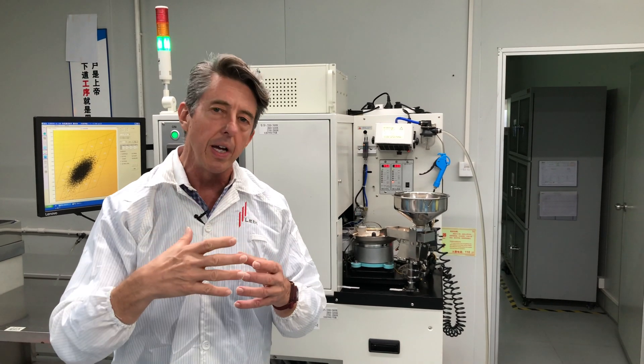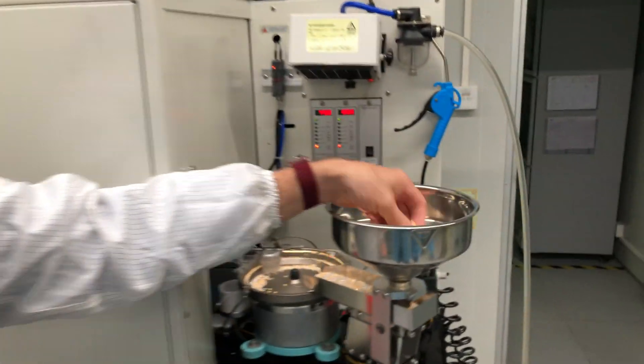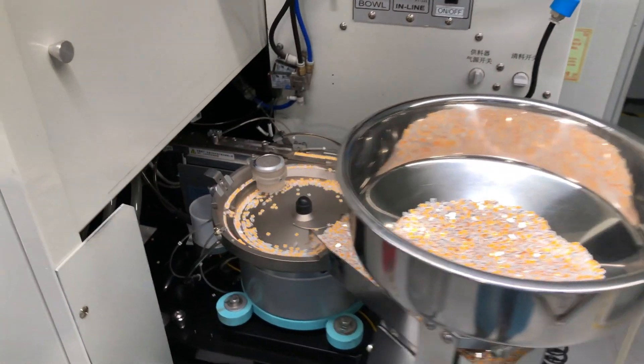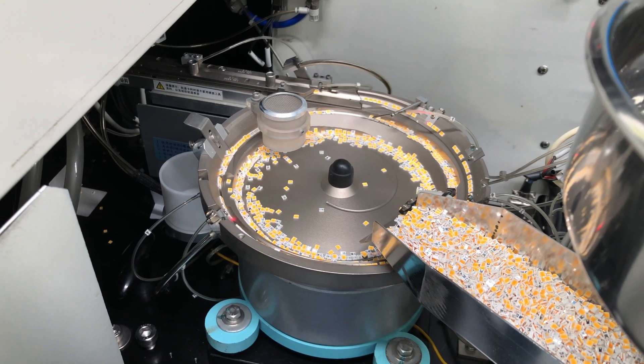The machine behind me is sorting all the LEDs according to the shades of white. The LEDs are loaded in here — this is after the phosphor has been baked on, they're broken out of the LED tray and placed in here. They go into the roulette wheel where it spins and lines them up so that they can be lit up inside the machine.